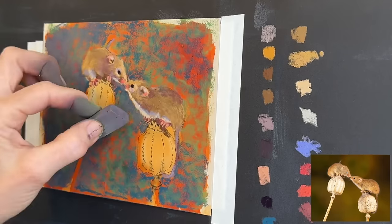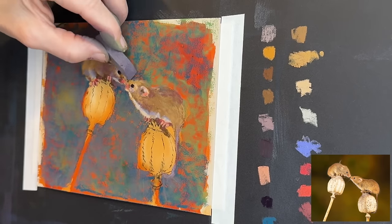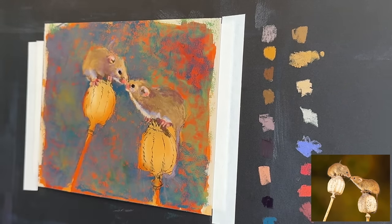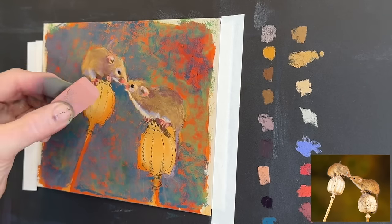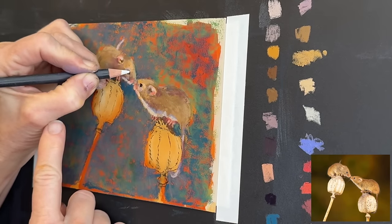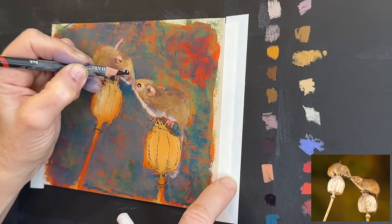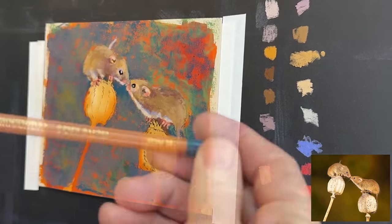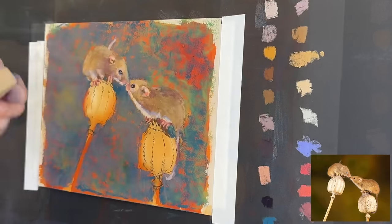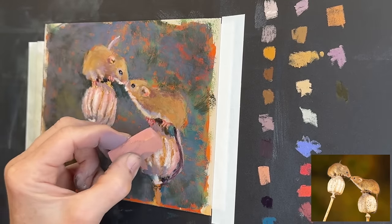Now you can really see how the warm underpainting glow influences the overall painting. One of my tricks: I use an Earth Berry pastel in a neutral purple-gray and blend it over the background colors — the pastels start blending themselves after a few layers, so I didn't even need separate blending tools. For fine details I use a pastel pencil to add the little eye reflection and a darker charcoal pencil to outline and shape the eyes.